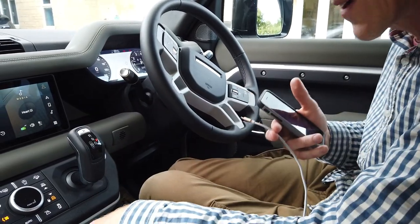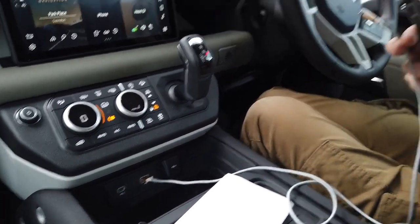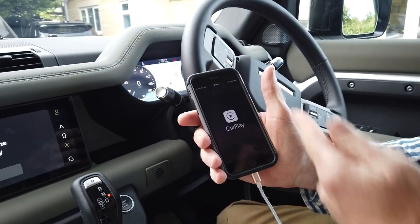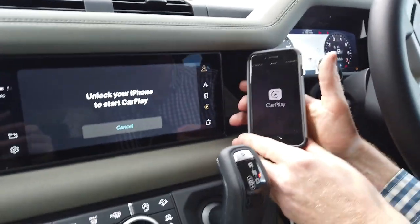We've got it plugged in here in the USB port. I'm not sure if it works in any USB port - maybe we'll try that later. So here we go in the front - most people are going to be doing it here. It's charging, which is good, and up comes Apple CarPlay.